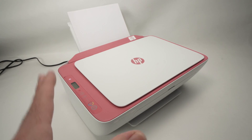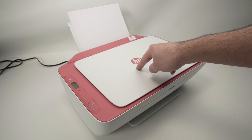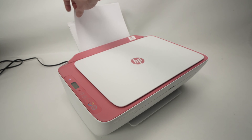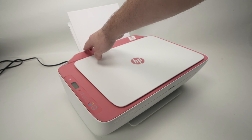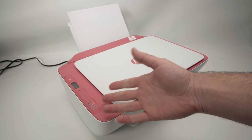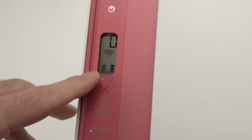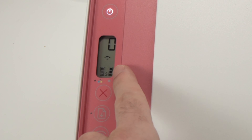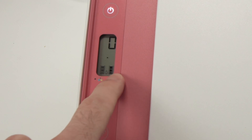Once the app is downloaded, we now need to find the Wi-Fi password of the printer. First of all, you need to insert some paper in the back over here, since the printer will print out the password. To make it do this, you see over here on the screen, you should see the Wi-Fi Direct icon right above the ink levels.